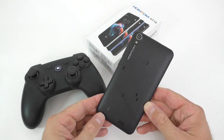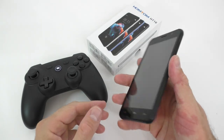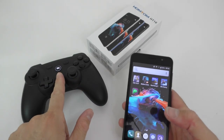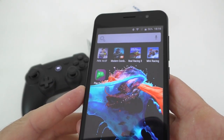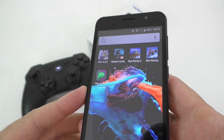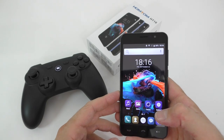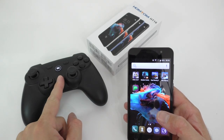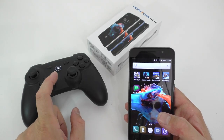Good day everyone, my name is Alex and welcome to another video. Today I will be doing a gaming test on the HomTom HT16. I have a few games installed and I'll be testing some of them. I'm going to be playing FIFA 16, Modern Combat 5, Real Racing 3, and that Mini Racing game. I'll start with FIFA 16 using the Bluetooth controller — I left the link in the video description if you want to check it out.